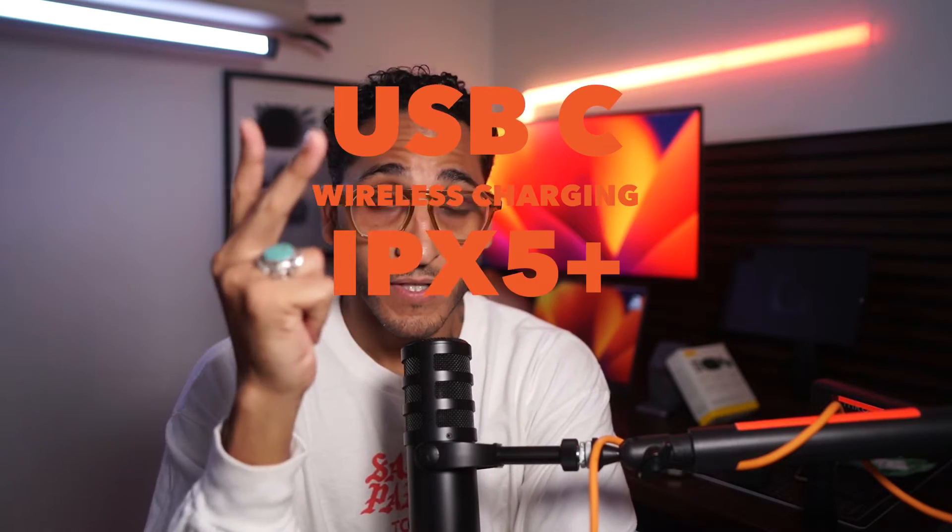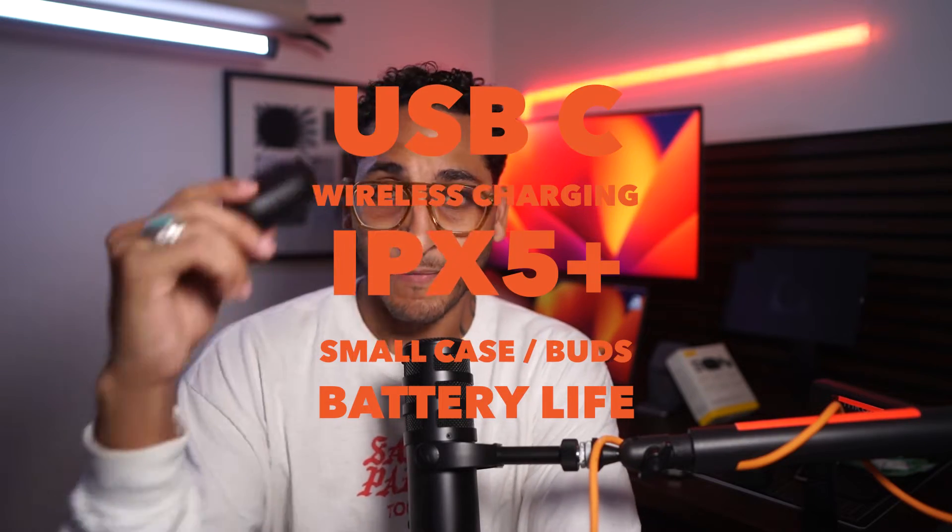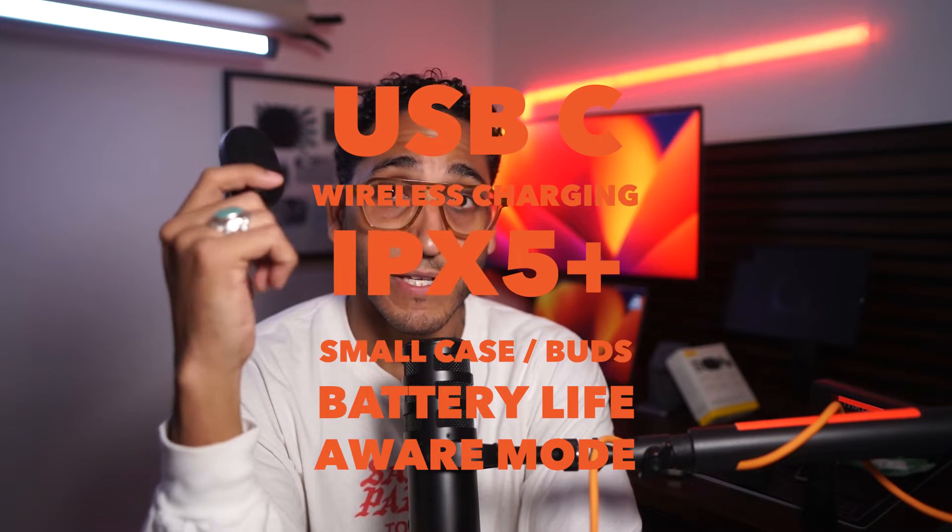I'm a little spoiled as to what I want out of headphones, but realistically all I want is a pair that has USB-C, wireless charging, water resistance, a compact case, comfortable buds, and good battery life — because I'm running a marathon later this year and some other races. Noise cancellation is super important here in New York City because of the train, police cars, and sirens. Transparency mode is also very important because I want to be aware of my surroundings.